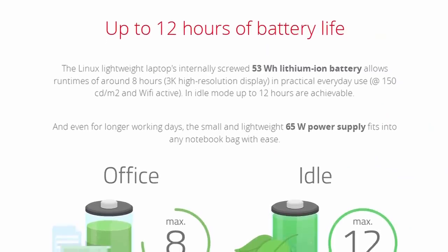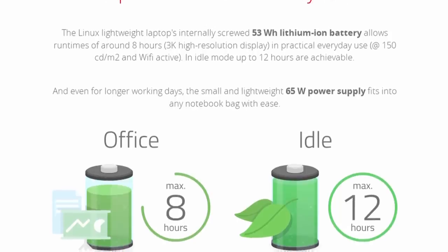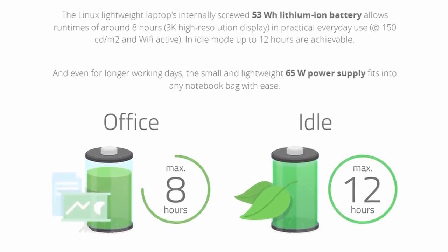In terms of battery life, Tuxedo states a maximum of 12 hours, achievable only watching locally stored content. A more realistic estimate from my testing is about seven and a half hours with basic productivity tasks — Wi-Fi and Bluetooth enabled and in use, brightness at 50%, writing scripts, sending invoices, watching the occasional YouTube video in the background — just regular basic productivity use.